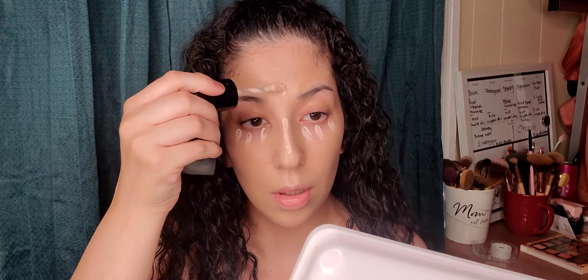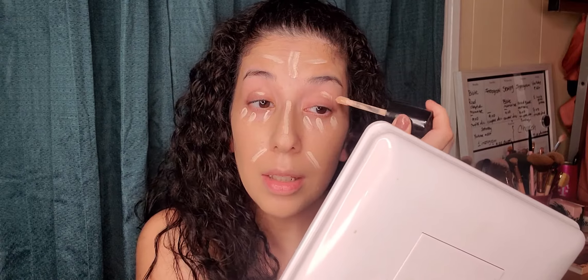Next, I'll be using my concealer to cover all my dark circles. I'll be using the Too Faced Born This Way in the shade Marshmallow, as you guys can see. I'm going to be going down under my eye, then in the middle of my nose. With my beauty sponge — I used the flat side for foundation — now I'm going to use the pointy side for my concealer, because I can get to the corners.